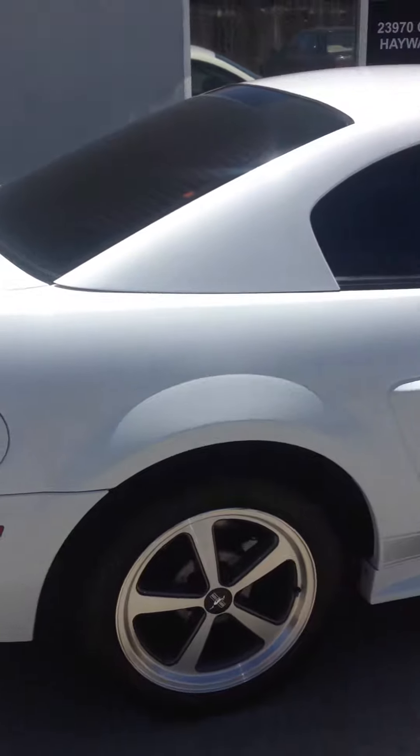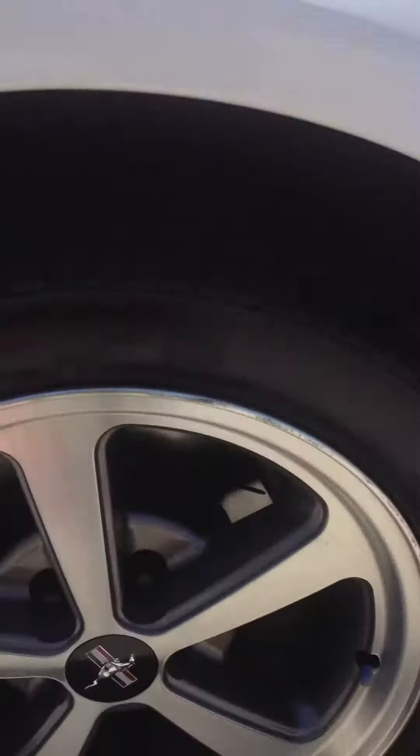These tires are practically brand new. As you can see it's got plenty of tread left on them — barely used. It's going to last you a very long time. You won't have to spend any money buying new tires.